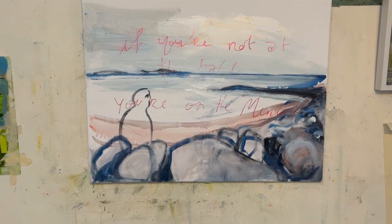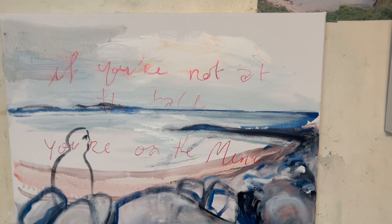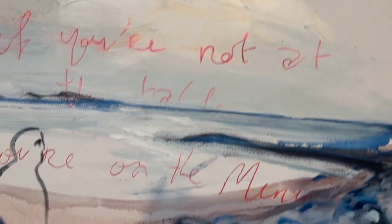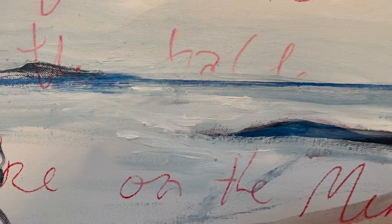It is what it is. That is this one for today. Goodbye.